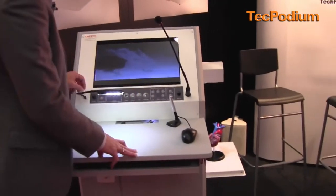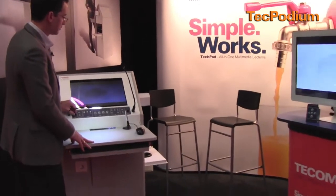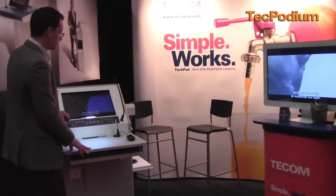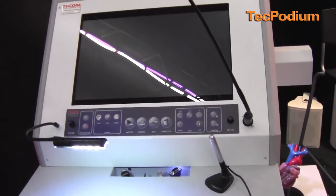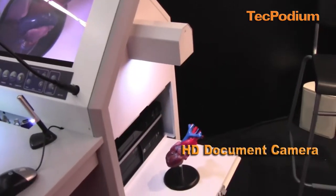Easy to use, push button. I could change the volume controls, make it louder, and I have a separate volume for my gooseneck microphone right here. The next source would be my visualizer or document camera, which is situated on the right side of the podium.